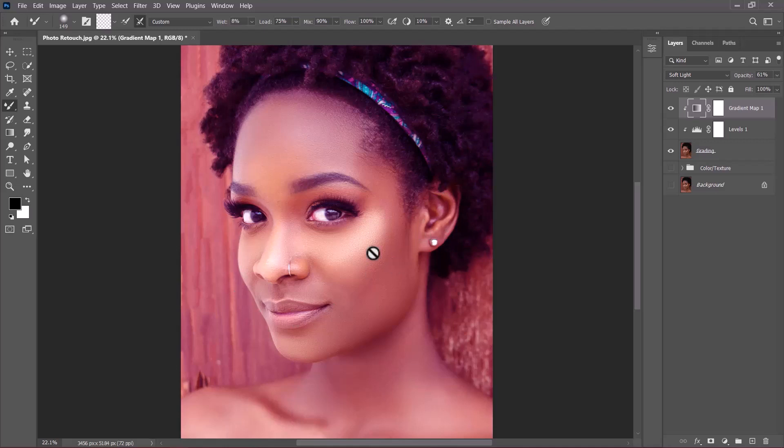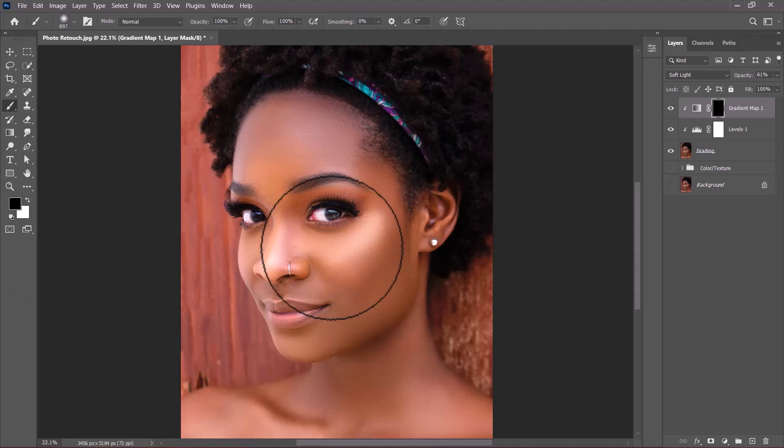The glow is working but it's affecting the entire image. To selectively paint the glow, select the mask and invert it by pressing Ctrl+I — this sends the image back to how it was. Then grab a soft round brush from the toolbar and set opacity and flow to 100%. The mask is currently black because we inverted it, and our foreground is also black, meaning painting now will do nothing. Press X to swap foreground and background — now the foreground is white, so painting on the black mask will reveal the glow effect below.